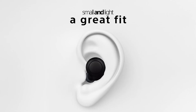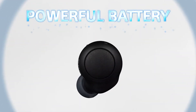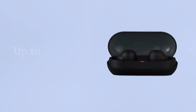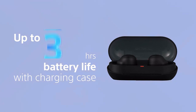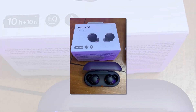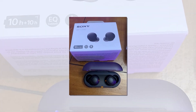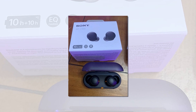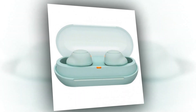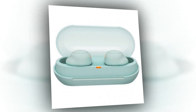The Sony WF-C500 are budget-friendly headphones that have a neutral sound quality. The left and right earbuds seem a little dissimilar, and there's more bass in the right ear. The sound can be customized by using a graphic EQ as well as presets available in their companion app. It allows you to create 360 Reality Audio, a surround sound option, but you'll need to purchase an online streaming service that is compatible to use it.